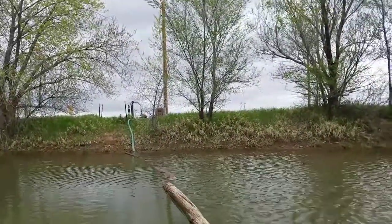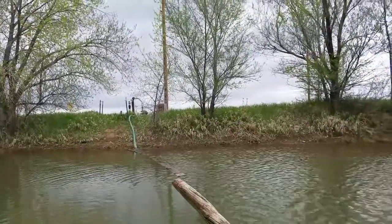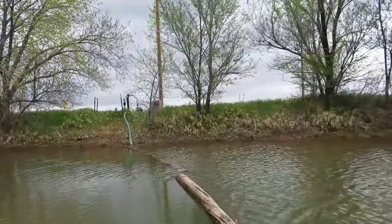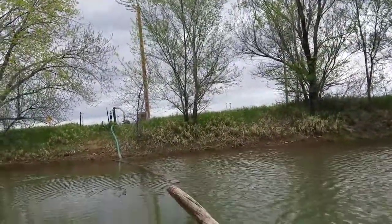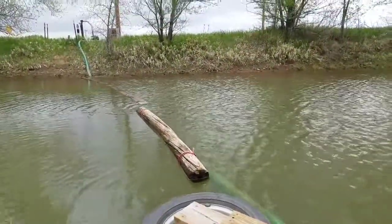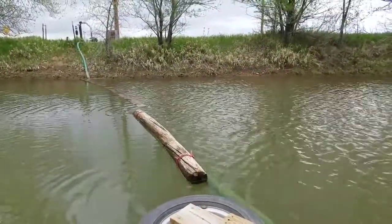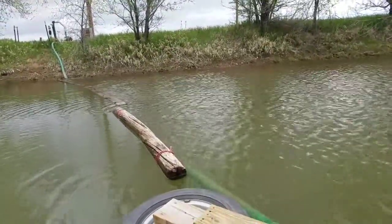Alright, so you can see over there — up on the shore there is the pump. Got a, I think it's a three inch intake hose running down. Just to keep it from sitting all the way on the bottom I use these boards as floats. I was looking for something a little more elegant but it seems to get the job done.